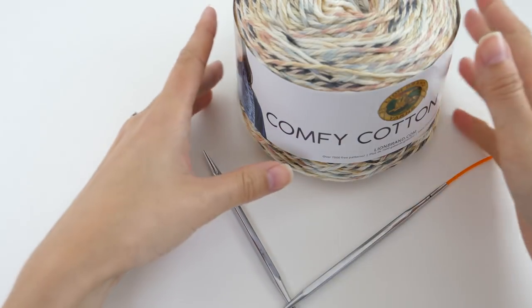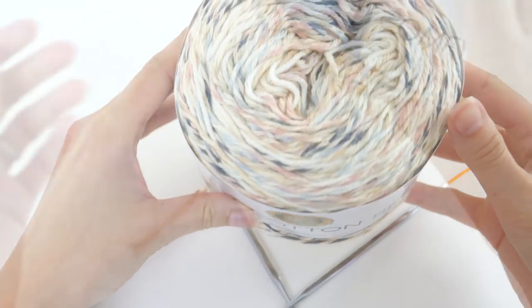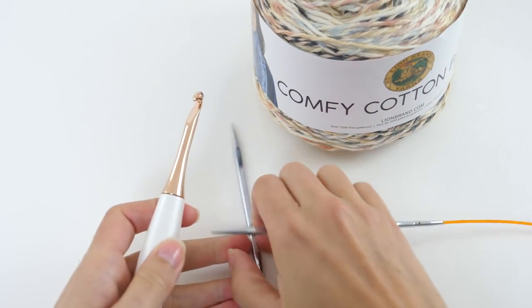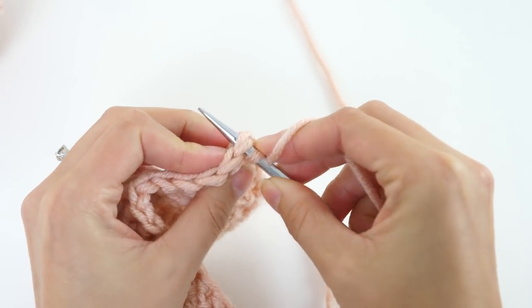The other day I was torn between starting a knit or a crochet project with this new yarn. Then it hit me — why do I have to choose? So today I'll show you just how easy it is to pick up and knit on crochet. That's coming up.